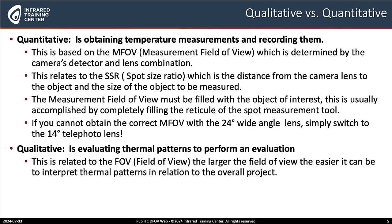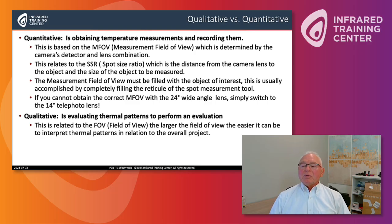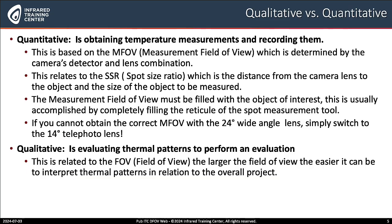Thermography is basically comprised of qualitative and quantitative thermography. Quantitative is based on complying and filling the measurement field of view requirements. This relates to what's also called the spot size ratio, which is the distance from the camera to the object and the size of the object to be measured. Remember, the measurement field of view must be completely filled with the object of interest. This can be accomplished by completely filling the reticule of the spot measurement tool. With the DFOV lens, if you can't obtain the correct measurement field of view or fill the reticule, then you can switch to the 14 degree telephoto lens and get more accuracy in temperature.